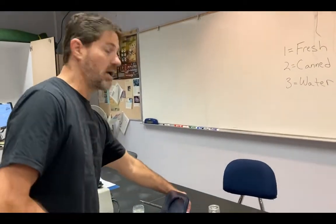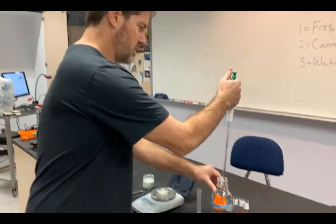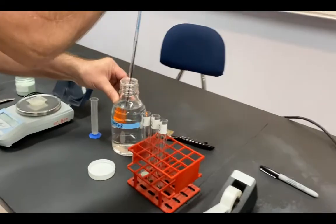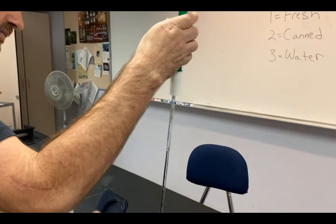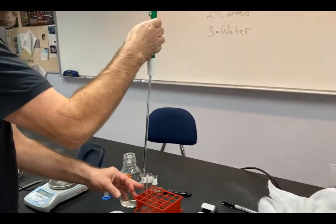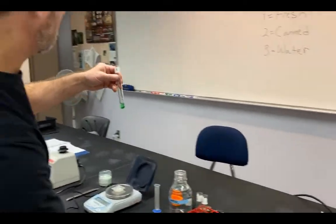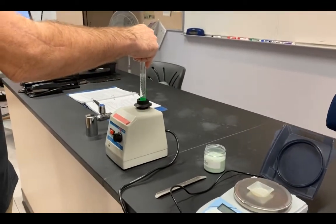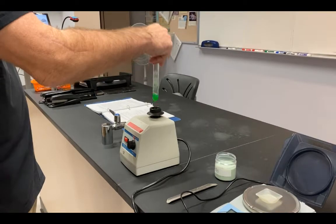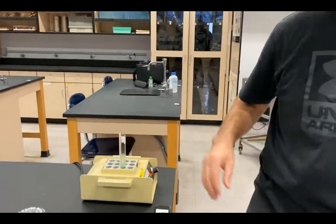I also need to use a pipette to add 2.5 milliliters of water to each tube. I'll suck up 2.5 milliliters and add that to my tube. Once done, I'll vortex the sample to get mixing started. Some powder will cling to the side, so I'll warm this in a dry bath and vortex again to make sure all the powder is dissolved.